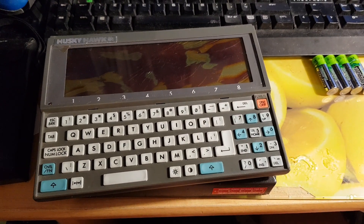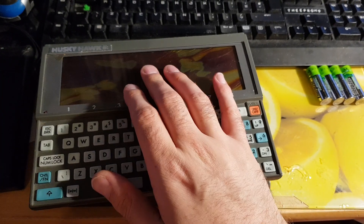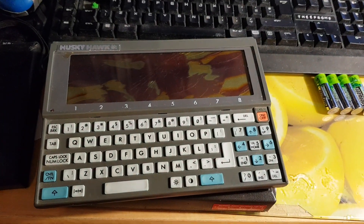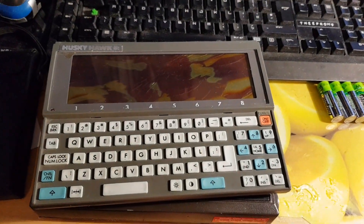It doesn't boot, no matter what I've tried, and I swapped the smashed Husky 16 display into it. It's a display piece only — a shelf queen.